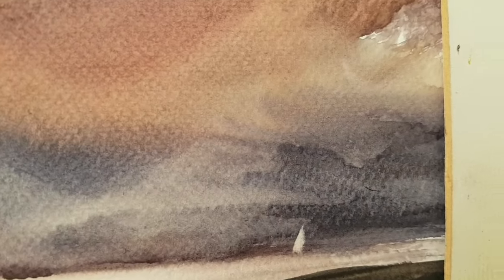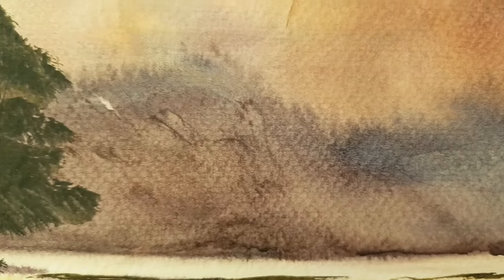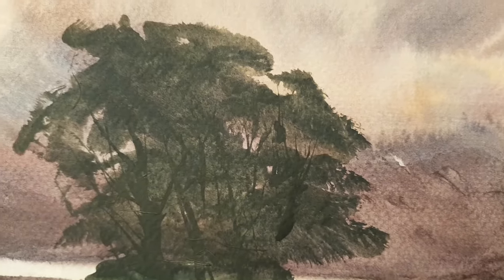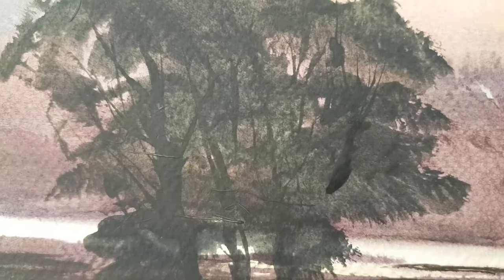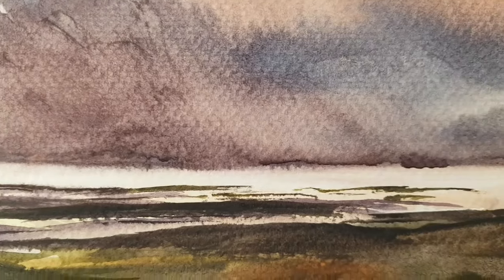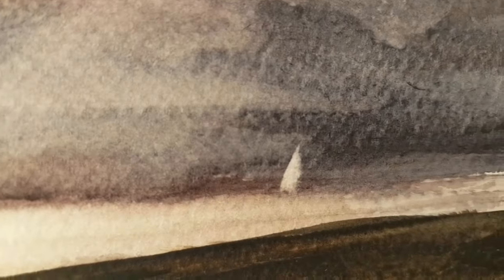There's a little bird detail — a bit of this red. I'm trying to sign this one down here. I'm going to call that all finished, so let's stick a mount on that now and see what it looks like.